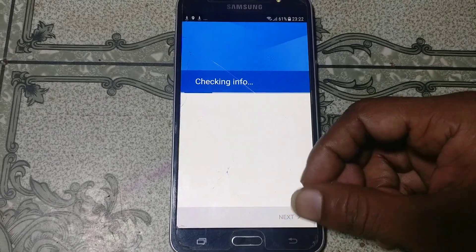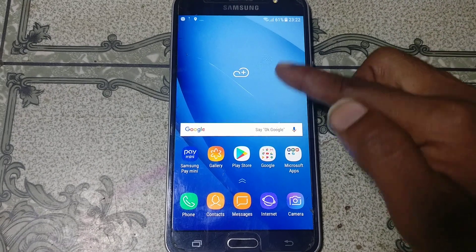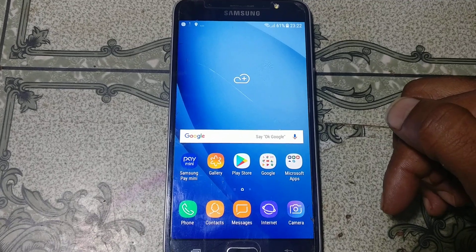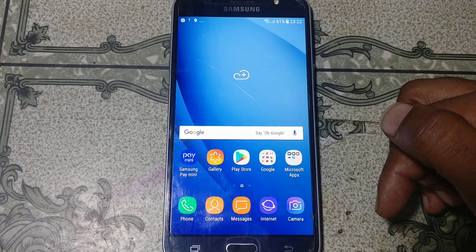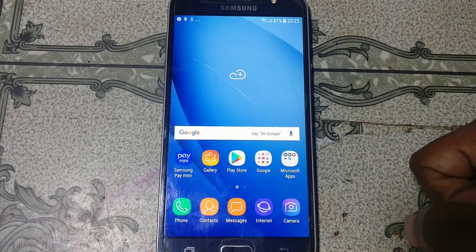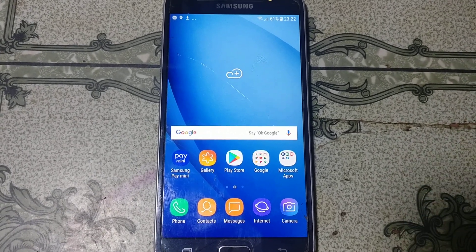Finally, we have successfully bypassed the Samsung Galaxy J6/J76 mobile without any software box and without any computer. That was the tutorial for today — I'll see you in the next one. Thank you for watching my video, take care, have a good day, bye bye.